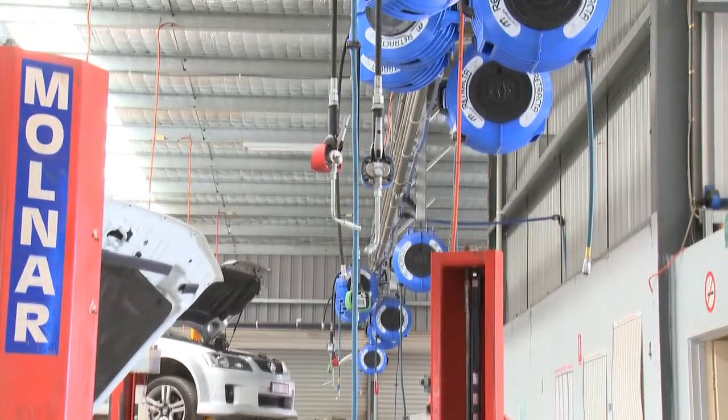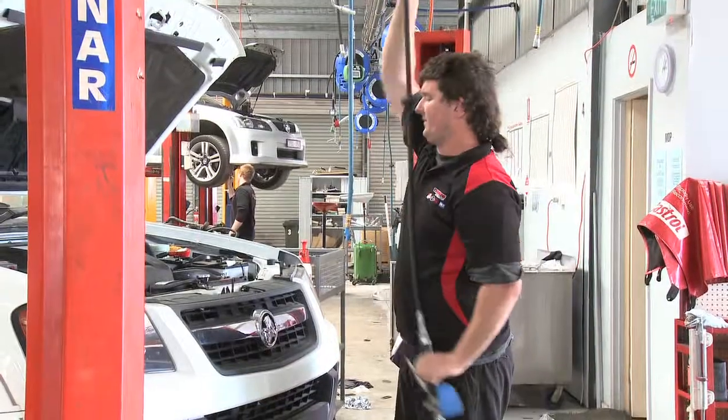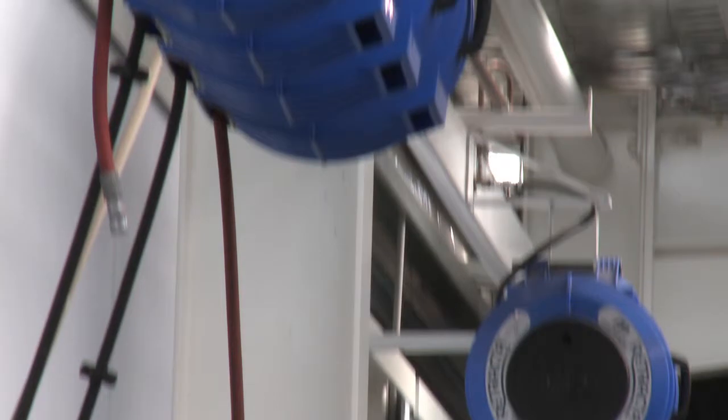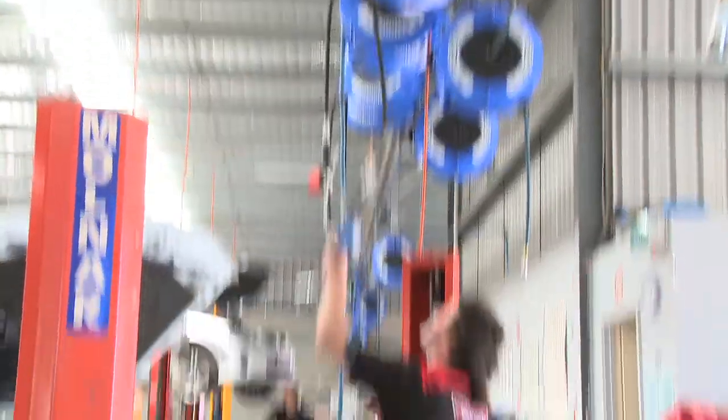Hose reels represent a major part of the McNaught range. The retractor range of reels features high impact, UV stabilized polypropylene cases and high quality hoses designed to meet and exceed Australian and international standards.